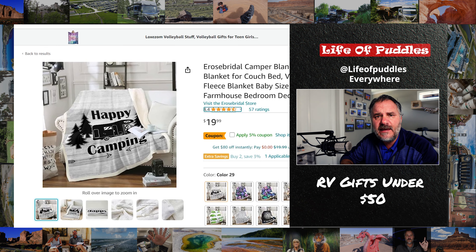Number one: a blanket. Get a blanket. Yes, it's 90 degrees and they only use their RV in the summertime, but we're going to the mountains — it's cold up there. And even if it's 50 degrees, we want to sit by the fire with a blanket. We're old, give us a break.